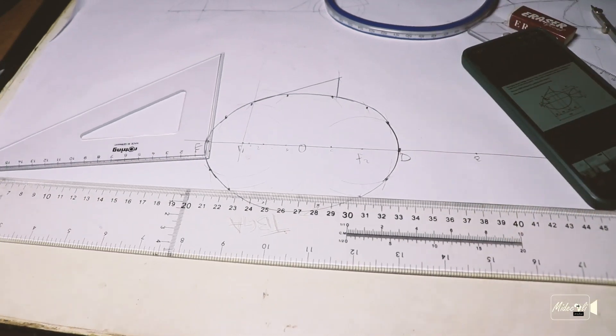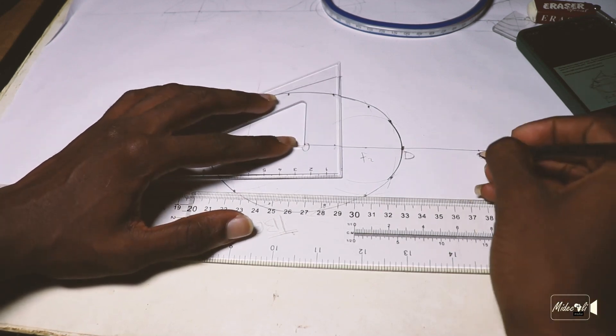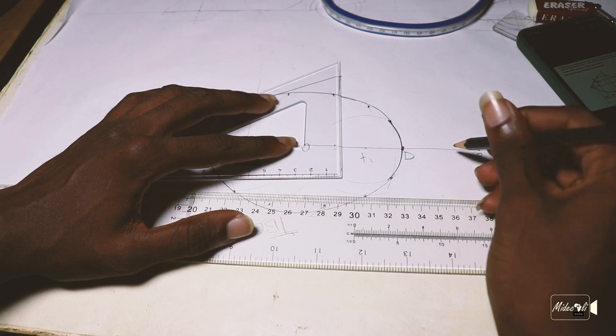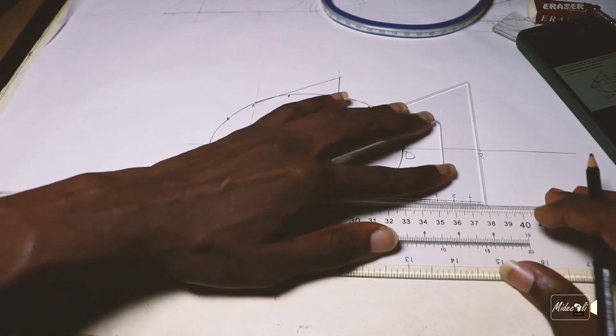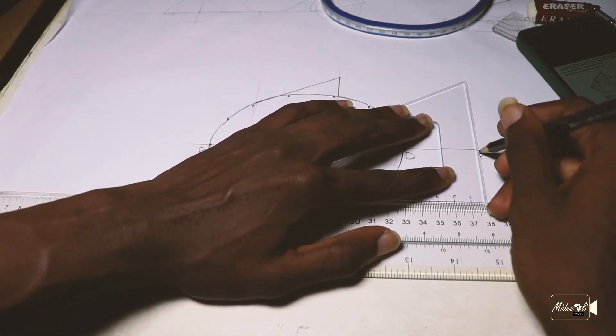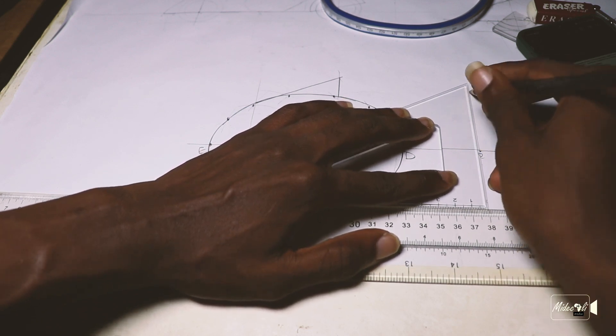Now we are going to draw a parabola using the rectangle method. We're told that the width of the parabola is 50 and the height is 60. This is our vertex point. So I'll take my set square and T-square and project — because now I want to draw a rectangle. I want to make sure I can mark out 30 on each side.